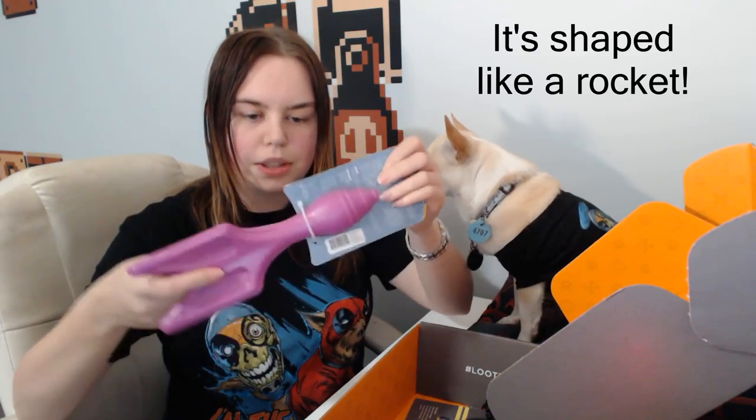Let's see what other goodies we've got. Classic lawn game doggy darts - oh, that's neat! I like the colour of it too. Pink. It's really, really solid. So that would probably be good for the bigger dogs.